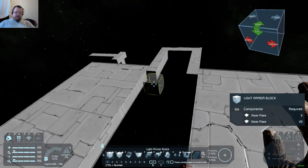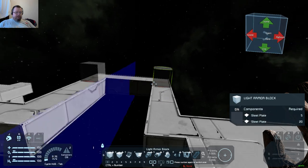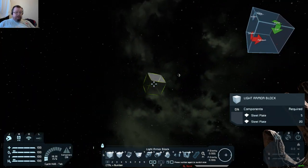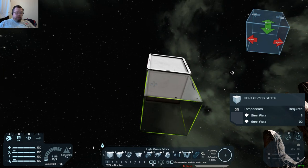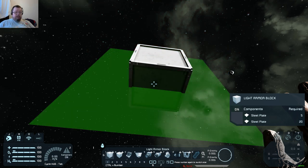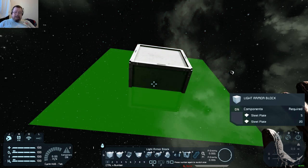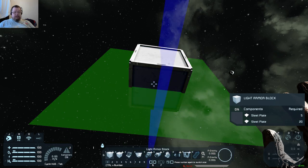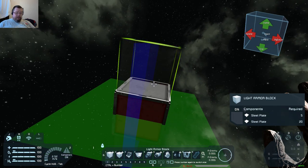You can also use shift and control to drag out massive things like this. Another cool thing is you can have more than one plane, so let's put another one here. Press M to bring it up, left click to cement it, then N to toggle it.